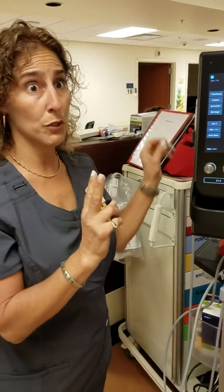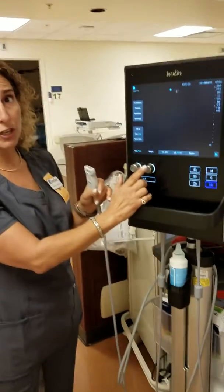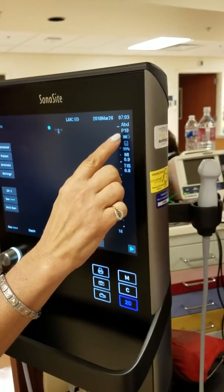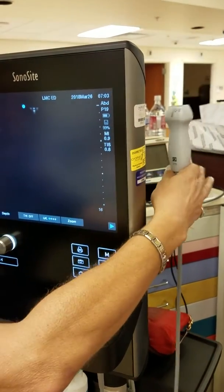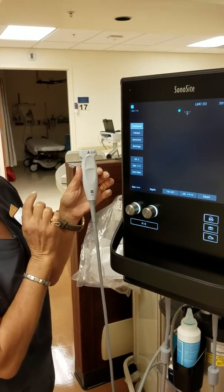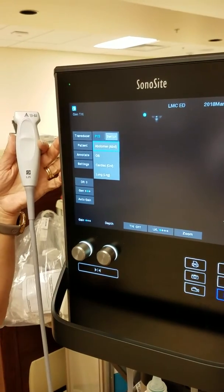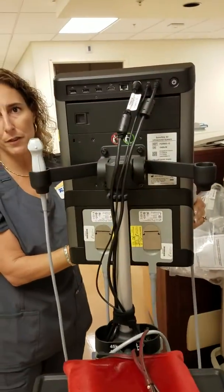Your two most important buttons, once you turn the transducer on, are going to be your gains and your depth. In order to change your transducer, look up here to see which transducer is on. Right now it's showing the abdominal mode on the P, which is the phased transducer. So if we want to do vascular access, go to where it says transducer, tap on it, and switch it to the linear L25 and hit switch. It automatically switches — it has two probes plugged in, so you do not have to unplug anything.